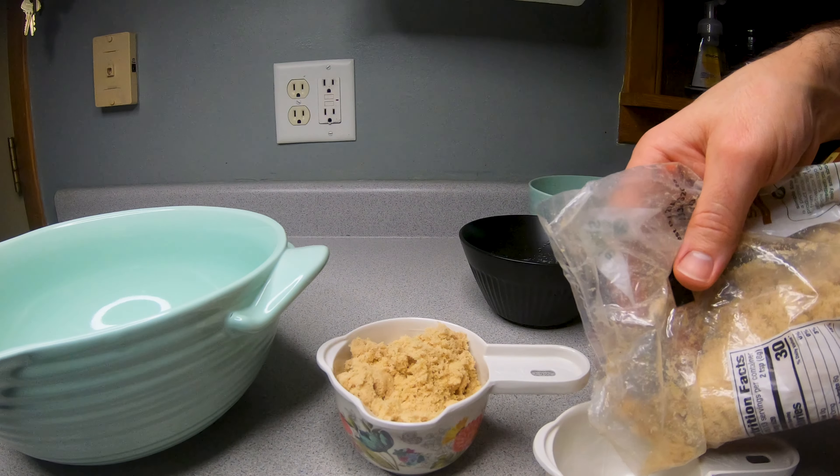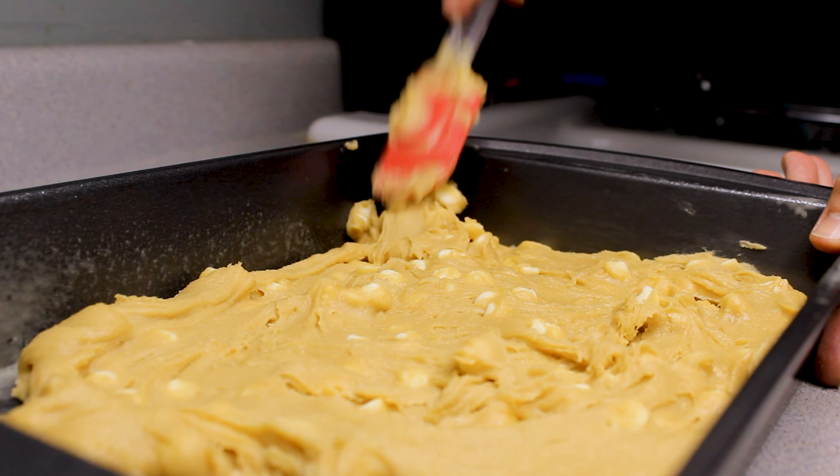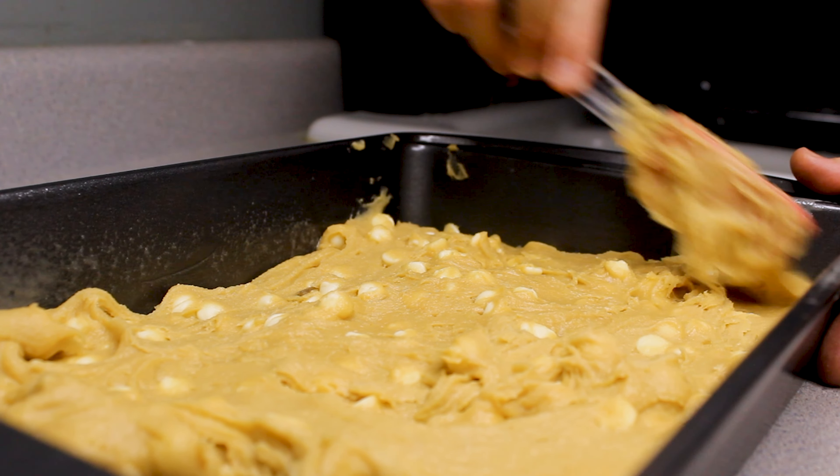Yeah, I'm going to put some sauce on the plate! I'm going to put some sauce on the pan — a bowl for you.